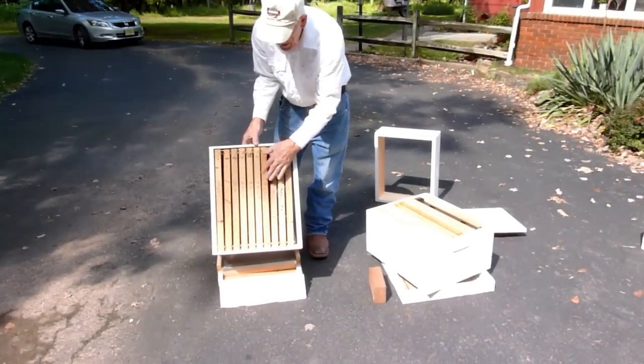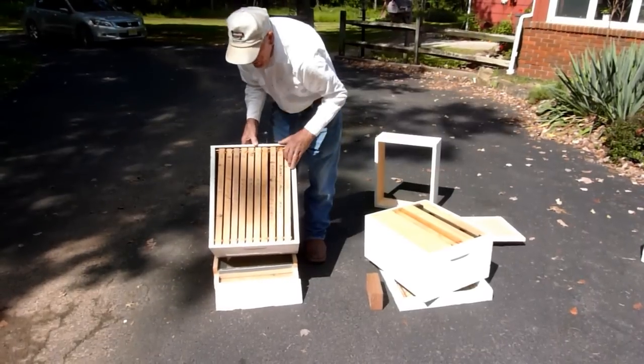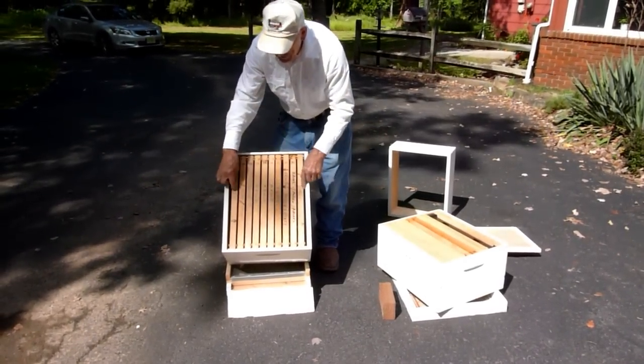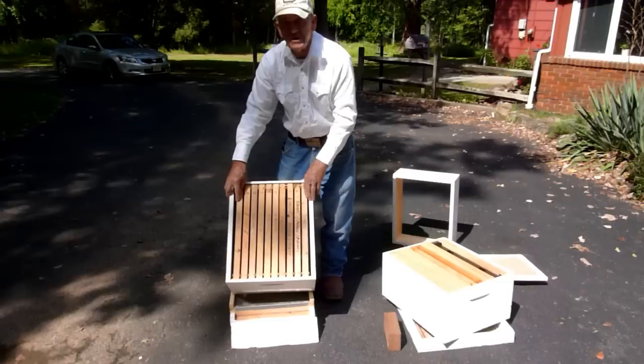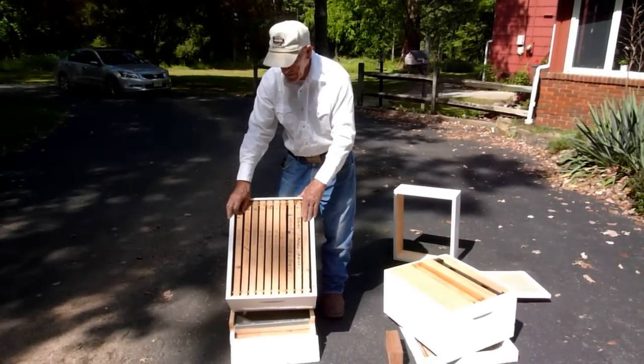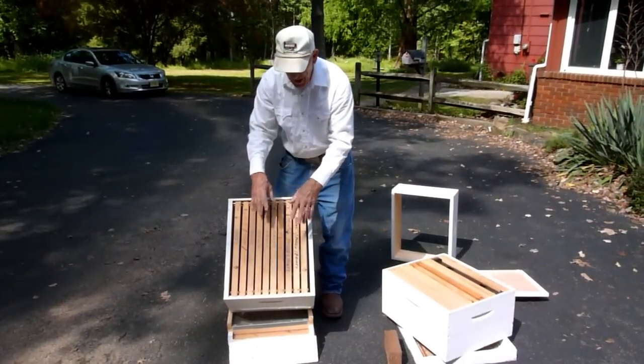That's the way I was taught to do it and it works very well. Some of you might not agree and say let the bees do what they want to do. But these two frames of honey are very important come November, December, and January — the bees are going to consume those two frames of honey completely. Then the brood is going to work its way up, and of course we have the pollen there.